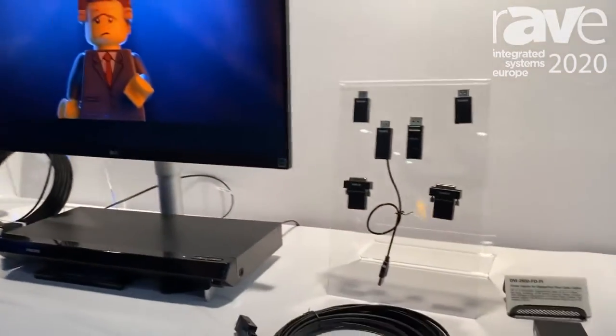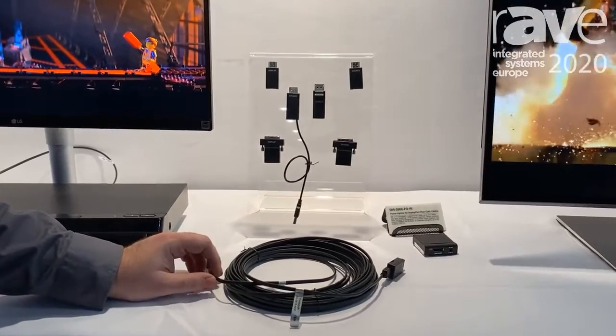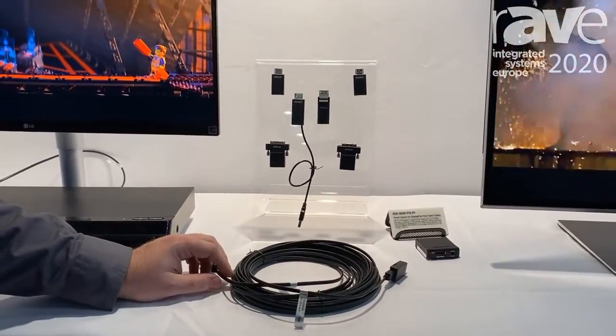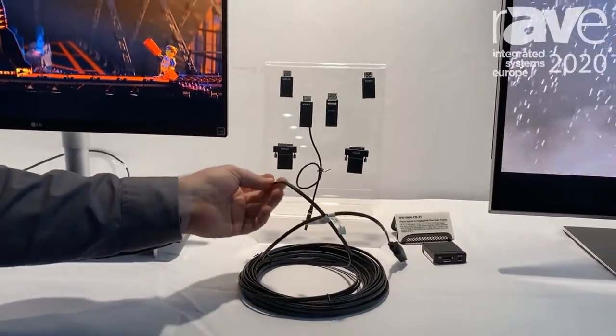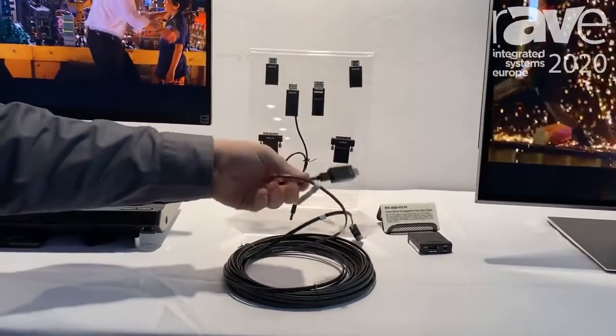What we have here is our 4K HDMI cable. This is capable of extension of 4K60 signals of up to 100 meters. It is plenum rated and has a 2mm bend radius, which is achieved by using polyfluorinated optical fiber.